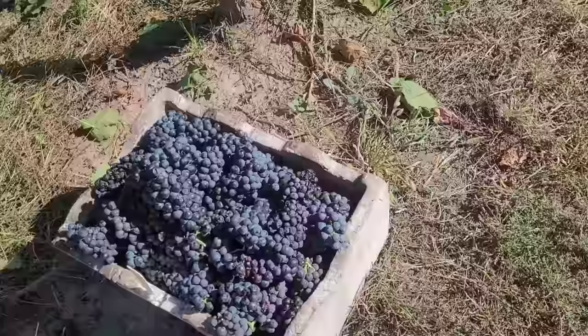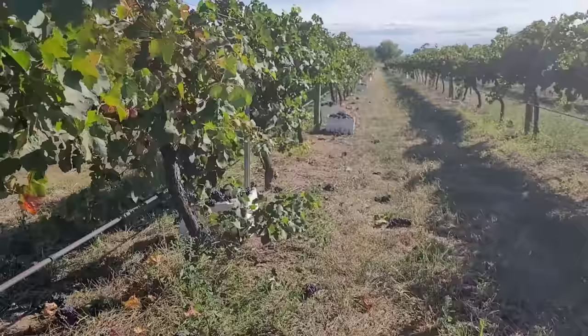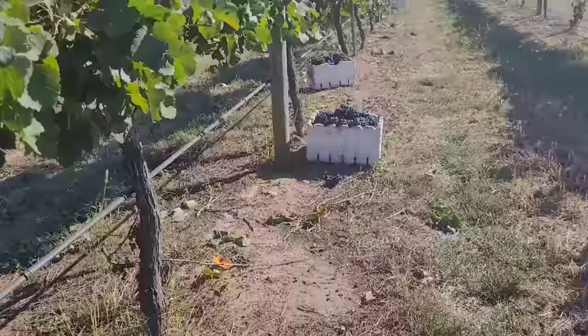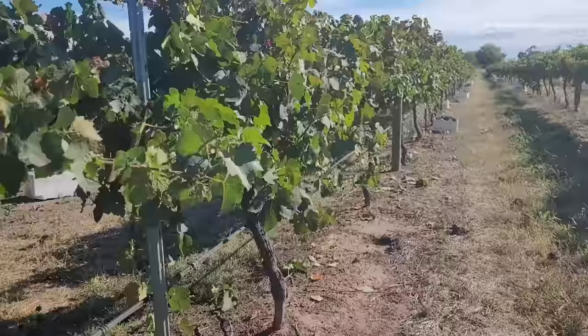So pag namimitas po kami ng grapes, pinipitas lang po namin ito sa punuan at nilalagay po namin straight away sa box. Marami na po kaming boxes na grapes na napitas guys. At ang layo na po namin. So yung mga grapes ay nasa likod po namin every time namin matapos. Ito po yung mga boxes na napitas namin, at malapit na matapos po yung row.